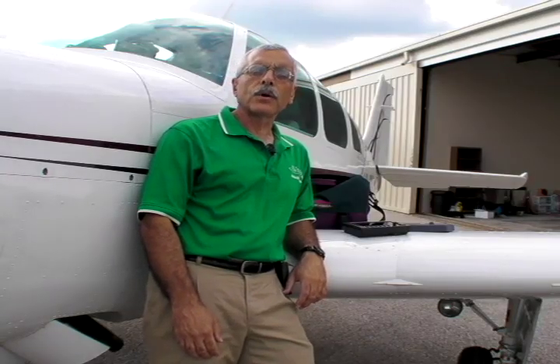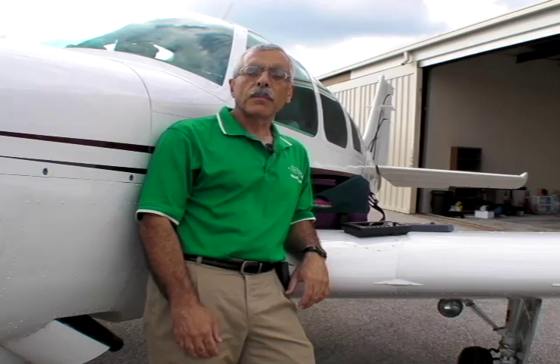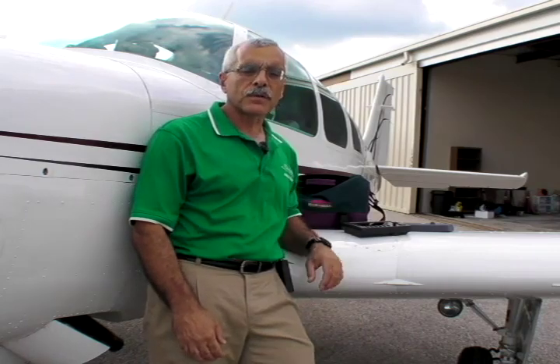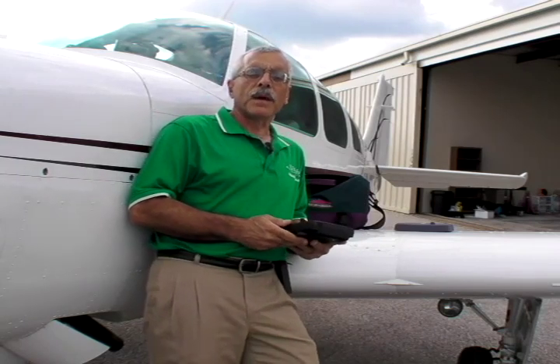Hello everyone, I'm Paul Bertorelli and you're watching AvWeb's coverage of AOPA Expo 2008. The big buzz at this year's show is Garmin's introduction of the new GPS Map 696, the latest of its all-purpose GPS navigators.